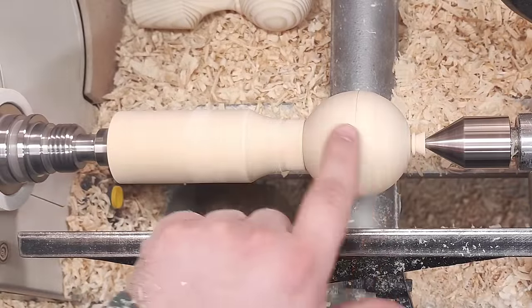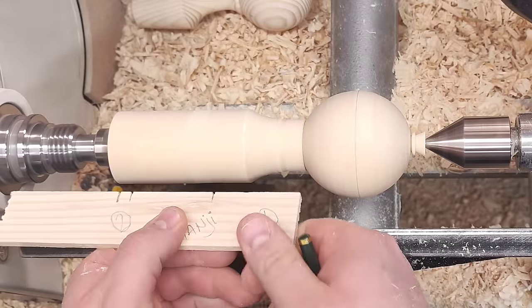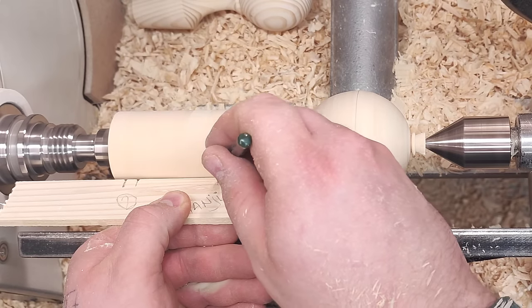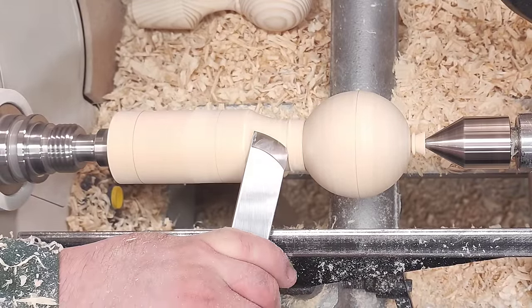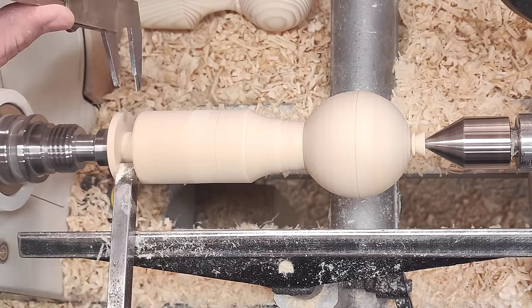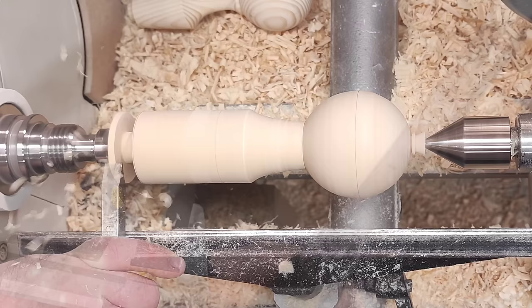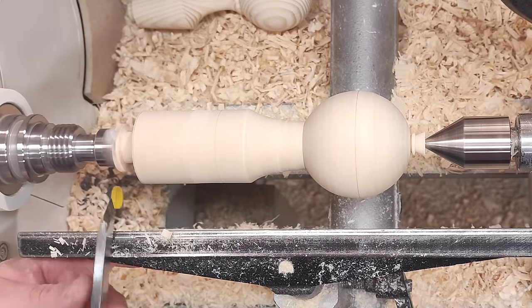The ball part here is pretty much done, so I can continue on with the rest. For this end I have another story stick — again this is pretty much done by eye. I need a nice crisp shoulder here. There we go. And I need a tenon on this end. I just cut the tenon — nothing special — and I want to clean up the shoulder here.